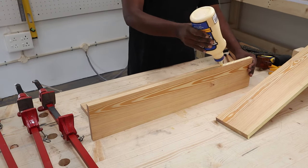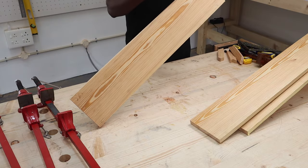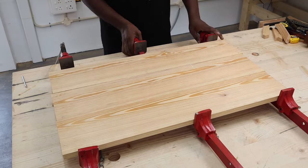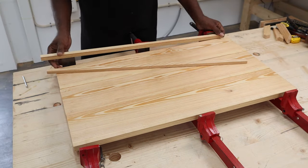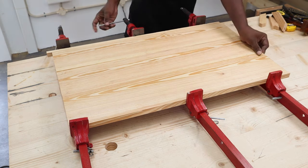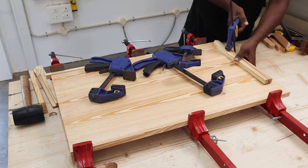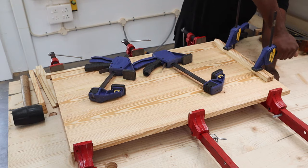We applied glue on the edge of each of the three board pieces and clamped them together for drying — this will make the tabletop of our kitchen cart. The width of the tabletop after glue up will be 18 inches, but we need only a width of 16 inches, so we'll be cutting inches off after the glue up. We glued everything up and packed them tight using all the clamps we had — three bar clamps and our quick clamps — without clamping them directly on the wood to avoid leaving any marks on the board.